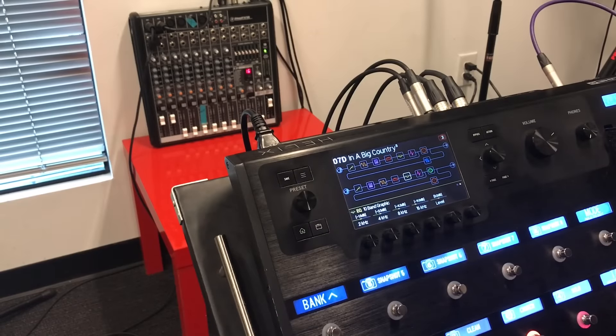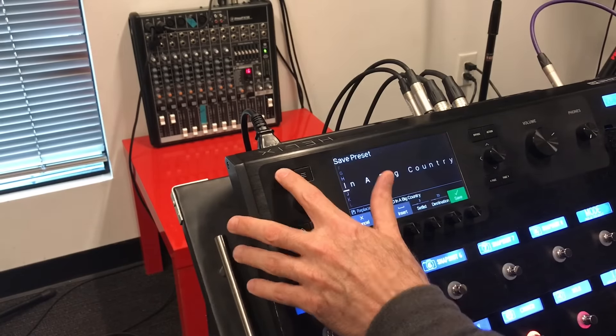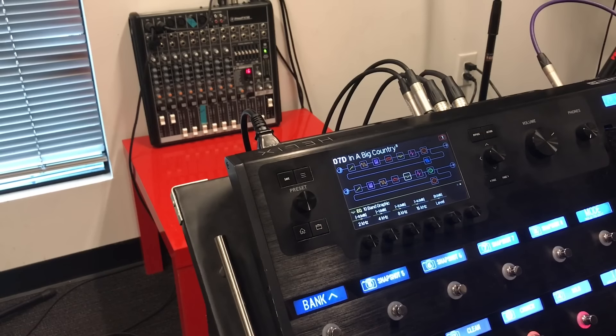I'm working on the In A Big Country preset. Let's save anything just in case — I don't remember if I changed anything on the crunch snapshot, the dirty snapshot. It's this one, number one. If I play that... that's right where I need to be. It's lighting up two yellows on the mixing board. Everything's set where I want it.